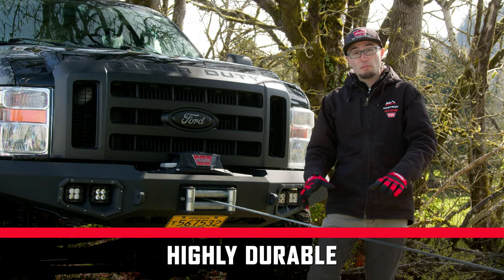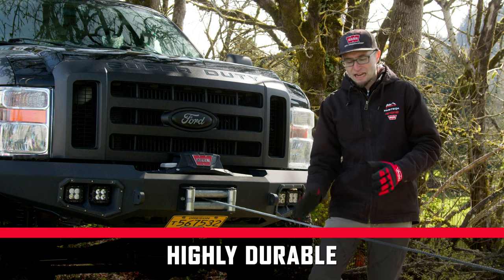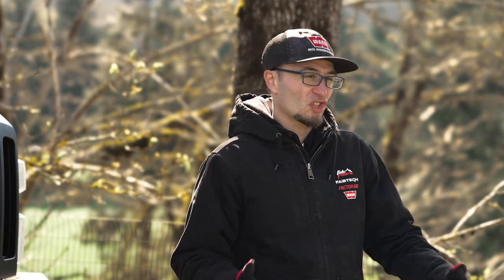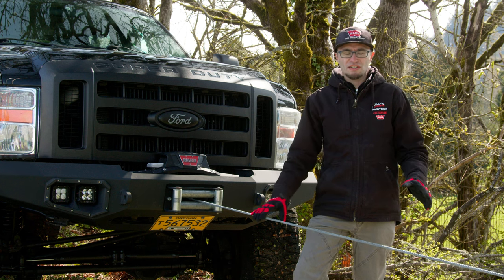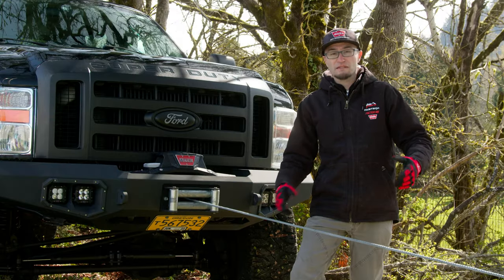The top benefits for steel rope are its exceptional abrasion resistance. You can run this over rocks or stumps or anything else and it's not going to compromise the line at all. This is one reason why it's often times still used in industrial applications such as towing. Steel rope is also UV resistant and fairly chemical resistant. Frankly, this stuff can basically last forever. You want to just make sure you do regular inspections for kinks, but it's extremely durable.